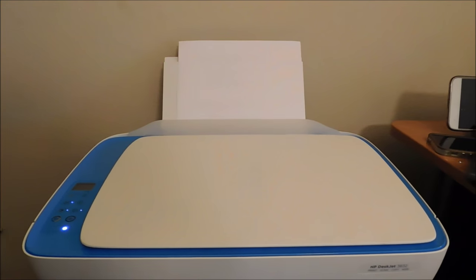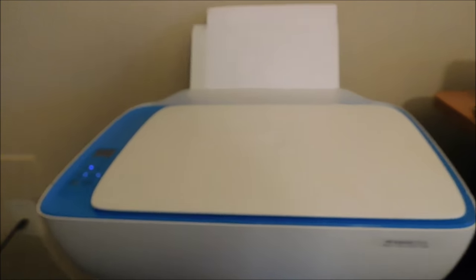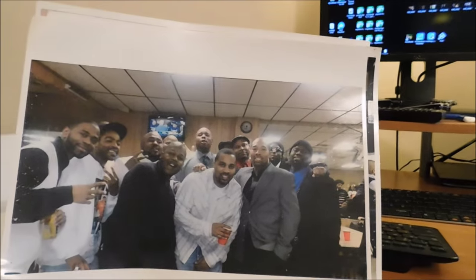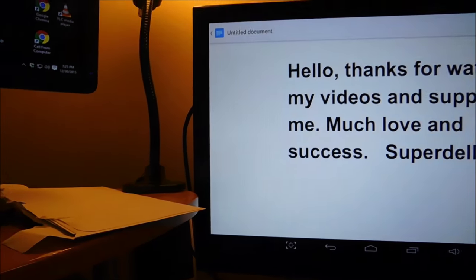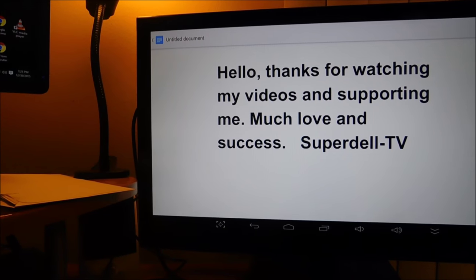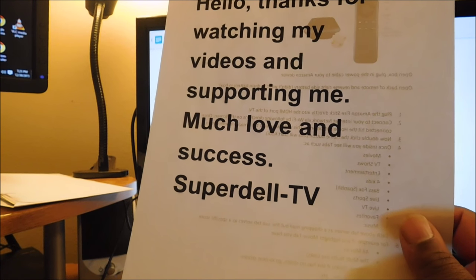I am going to turn your attention over here and you see it is beeping. This is not the fastest printer — I do have one, my beast down here where I do faxing documents and stuff like that. Earlier I printed that out and it came out kind of good — you see me back there with my head sticking up, but this is my family back there. It's a bunch of us, so you mess with one, you mess with all. So let me scroll that out and — bam — look at that: 'Hello, thanks for watching my videos and supporting me, much love and success.'